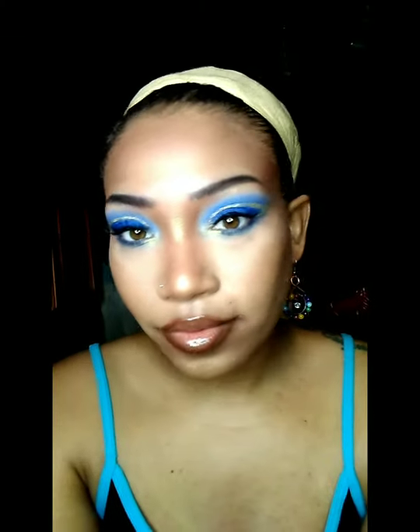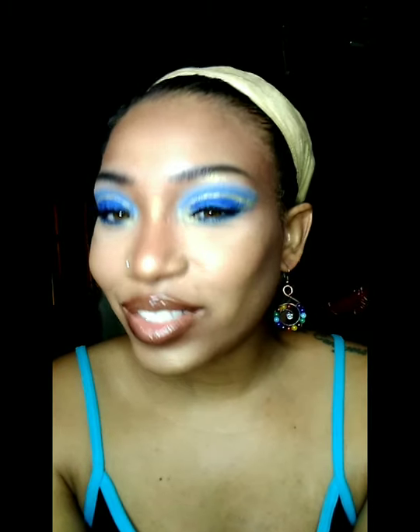Hey guys! Welcome back to my channel. It's Ladybug. If you'd like to see how I created this look, then keep watching!